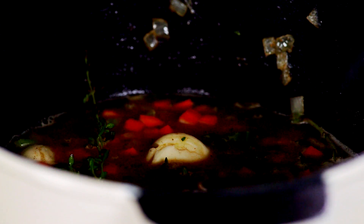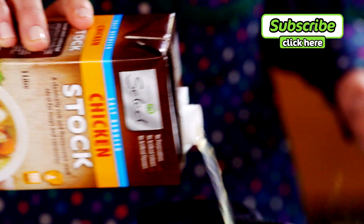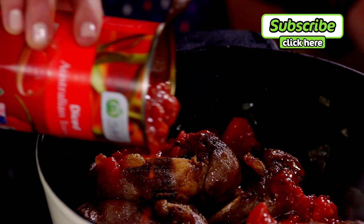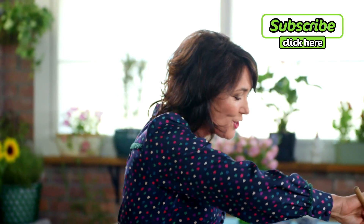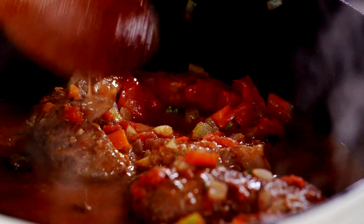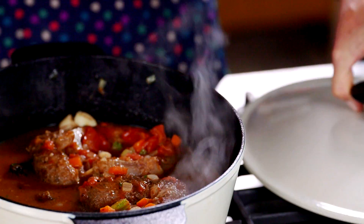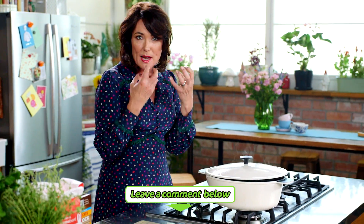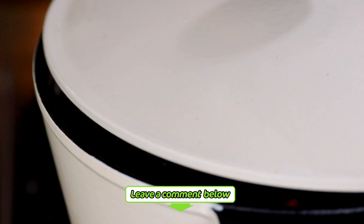Everything goes back. Add one and a half cups of chicken stock and to finish it off a can of diced Australian tomatoes. Give it a little stir. Now once this is boiling we just reduce the heat down to low and then we partially cover it with a lid. We just want to allow some of that juice to evaporate so the sauce becomes thick and rich, and we cook for a lovely slow two and a half hours until the meat is literally falling off the bone.